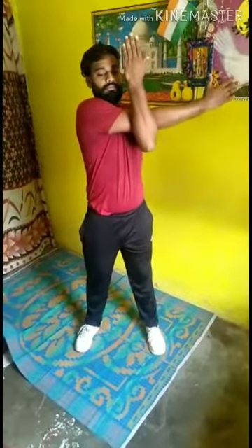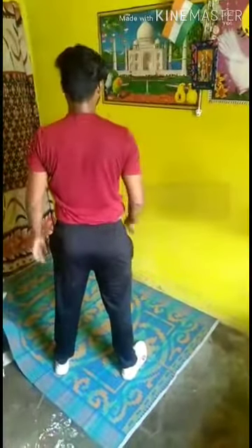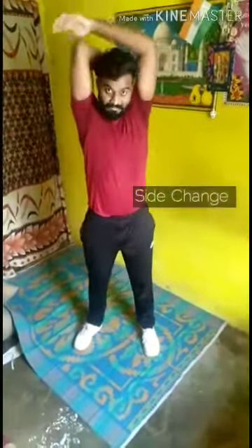Elbow stretch. One, two, three, four. Side change. One, two, three, four. This is very easy. Side change. If you don't understand the front, do the front. Side change. Push second to hold.